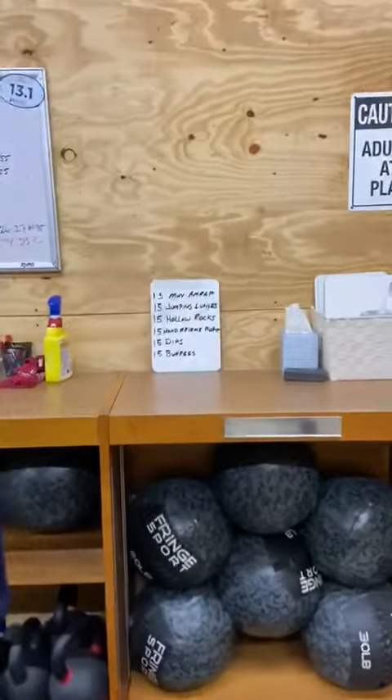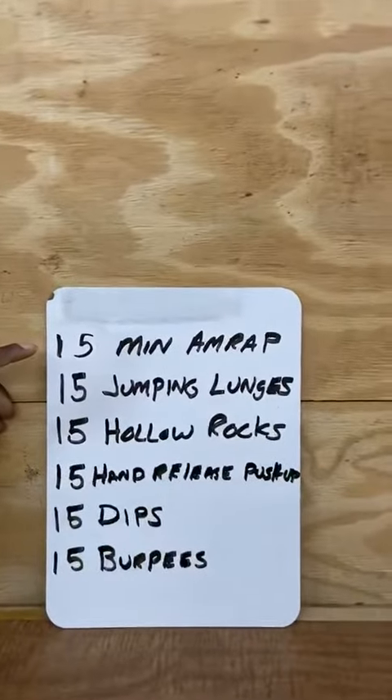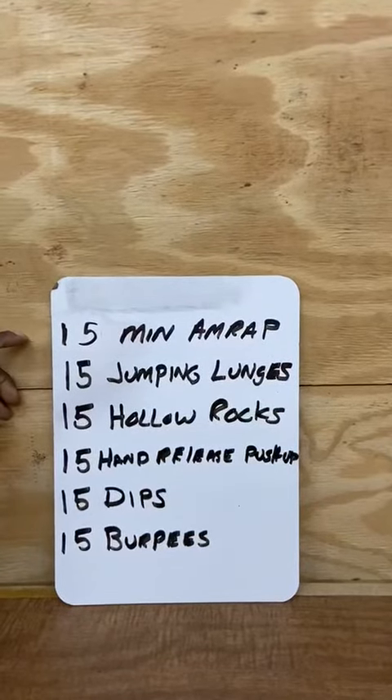Good morning, guys. Today's workout is a 15-minute AMRAP — that is, as many rounds as possible in this workout.